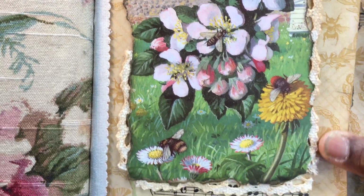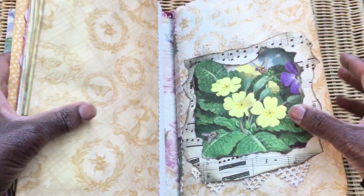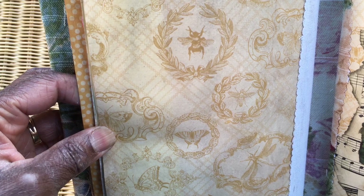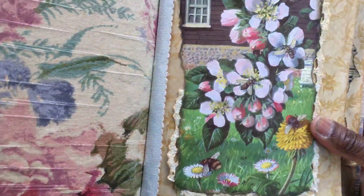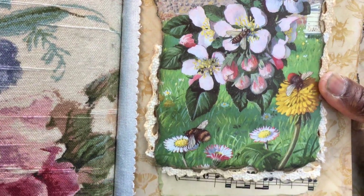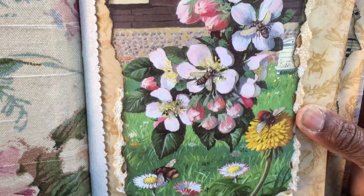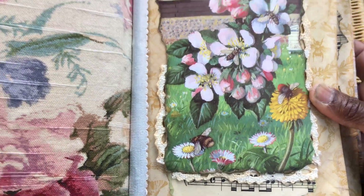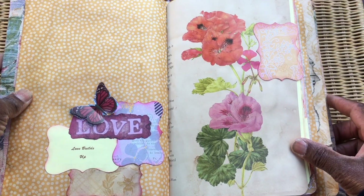On the front of the first signature, I've layered onto some scrapbook paper which I tea-dyed — it features butterflies, moths, bees, and dragonflies. I also added an image from a vintage Ladybird book that a friend passed on to me a while ago. I layered it with some music paper and some lace.